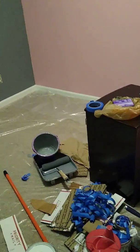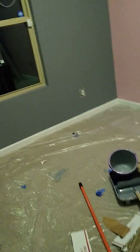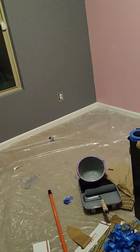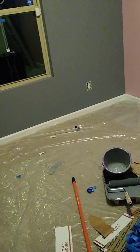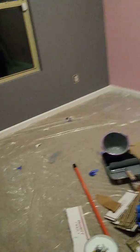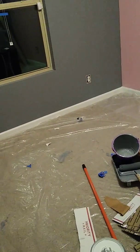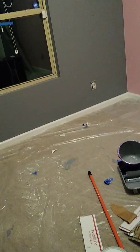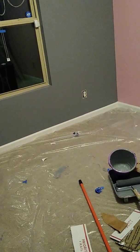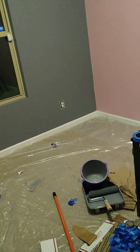Hey y'all, welcome back to my channel! Today's video is going to be finishing up transitioning a room from an infant to a toddler room. I have a two-year-old daughter and I am doing her room over as a Christmas gift. She's been in and out of my videos, and she's going to see me painting because I can't close that off from her. If you follow my videos, you'll see what the room looked like before, and at the end we're going to do a before and after.